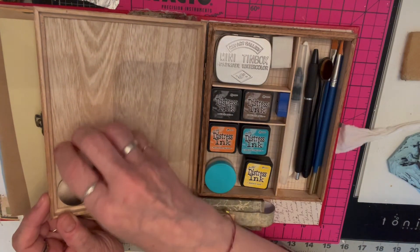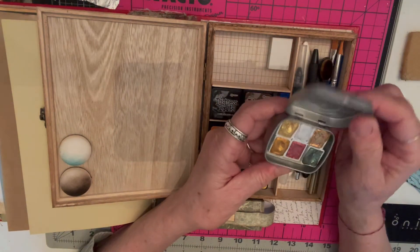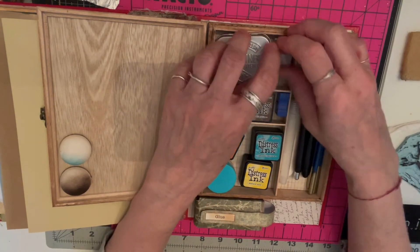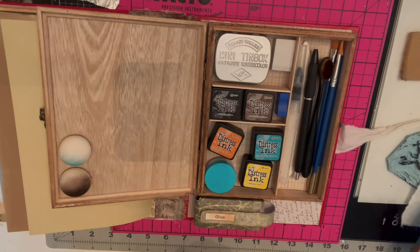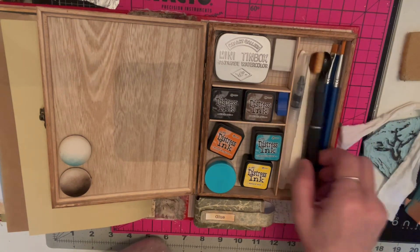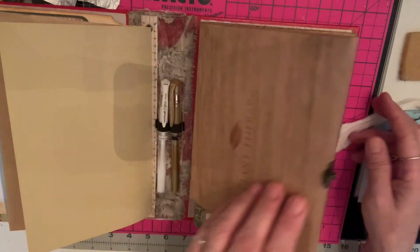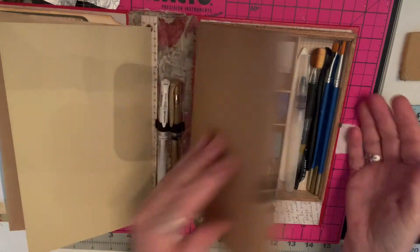I have velcro on the distress inks so I can switch them out for whichever ones I want. There's also a little tin box of watercolors — right now I have all the metallics, but I can swap them for different ones. I have paint brushes, a pencil, a pen I like, and a bone folder and a little eraser.